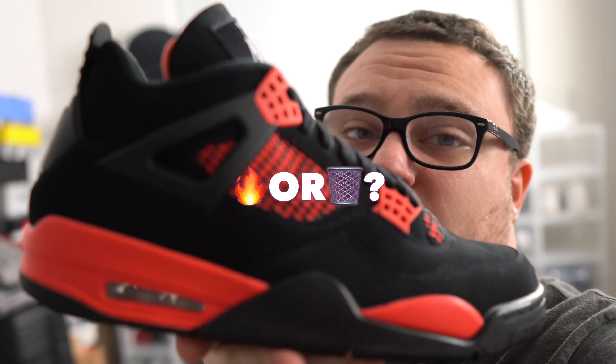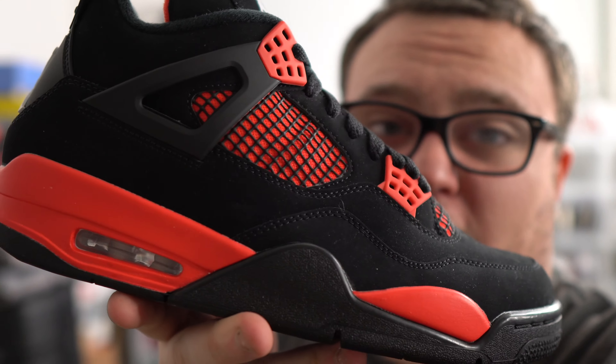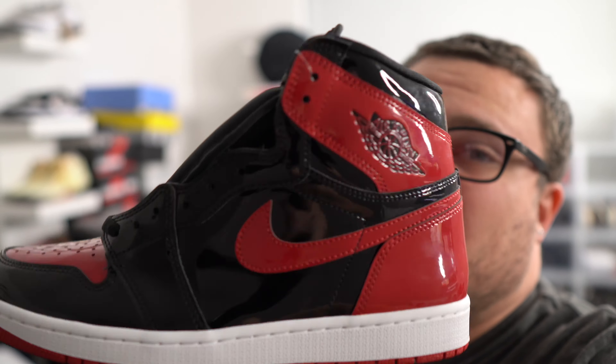If the Air Jordan 4 Red Thunder is a must-have for you, put a fire emoji in the comments. If you think these are trash and an easy pass, comment a trash emoji. I want to see who wants to cop and who does not. 600 likes on this video — make sure you guys hit that thumbs up. Don't forget to enter the free patent leather bread Air Jordan 1 giveaway. Subscribe to the channel, get me to 60,000 subscribers, and comment your size. Check out my Reshovenator link in the description for 10% off. I love you guys — make sure you join the Moore family, hit subscribe, smash that like button. We're always on the grind, always dropping that fire. Thank you guys so much for watching.